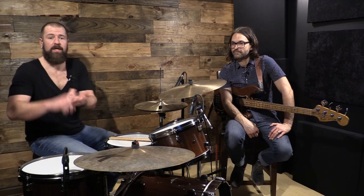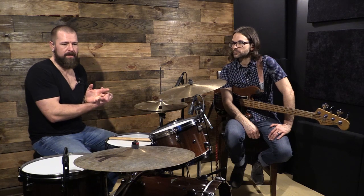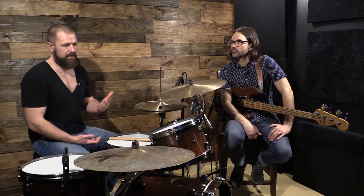Roy and I started talking and there were some issues that we wanted to talk about with what we felt were like the pillars of a drummer in a playing situation — whether that be playing with music in your basement, playing with friends that come over in your garage, maybe you're a weekend warrior, or maybe you're touring. It's things that we found through working professionally that have to be there for a drummer. And we want to go through those and break them out.